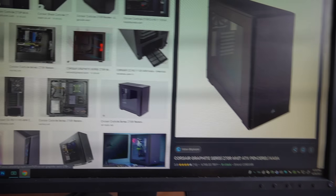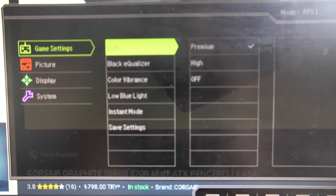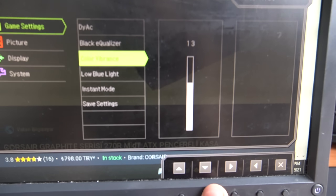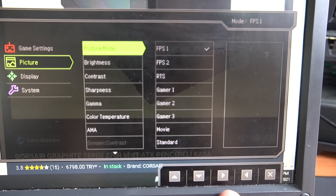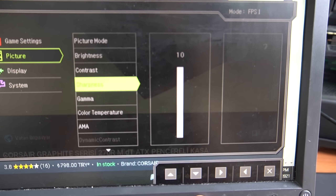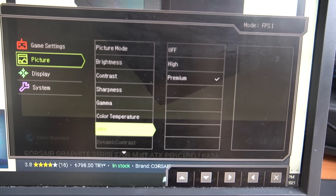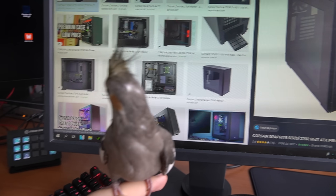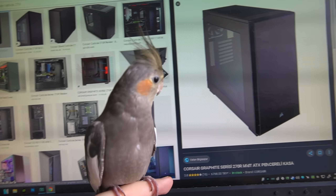Now for the monitor settings — for the BenQ settings: Black Equalizer on 8, Color Vibrance on 13, Low Blue Light at 0, Instant Mode on, Picture Mode FPS1, Brightness 45, Contrast 50, Sharpness 10, Gamma 3, Color Temperature Normal, and AMA Premium. That's basically my monitor settings. I also do not use any Nvidia filters, so you can stop asking me about that.